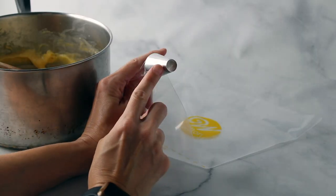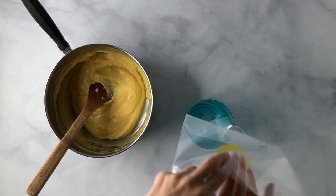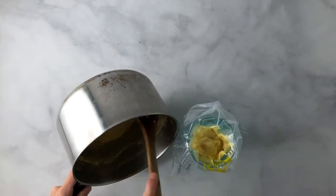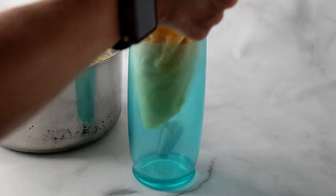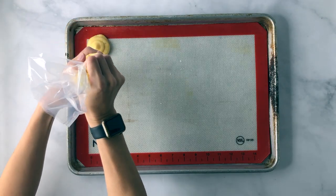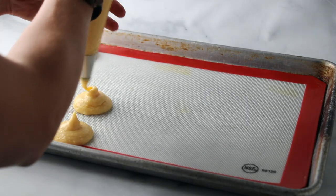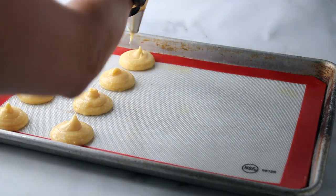Transfer the batter to a pastry bag fitted with a round tip. A little trick: stick the pastry bag into a cup and flip it over for easy filling. Fill the bag with all of the batter, push it down to the bottom, and squeeze out the extra air. On a baking sheet lined with a silpat or parchment paper, begin piping rounds. Twist and flick your wrist at the end to make circle shapes.